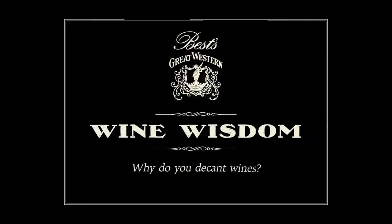Why decant wines? I'm going to show you quickly today what decanter to use, because there are different reasons to decant wines. I'm Hamish Thompson, from Best Wines. Best have been making wines here since 1866.